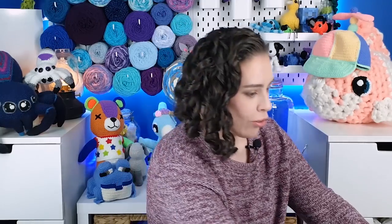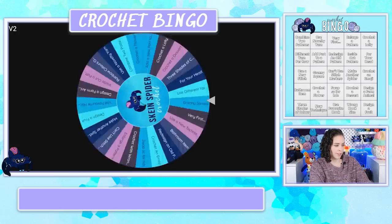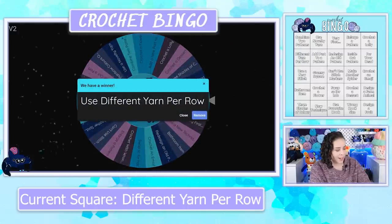Okay, this is the issue when you have too many tabs open. There is my wheel — we're going to spin for bingo square number one. I forgot to screen grab and if I don't do that you guys can't see anything. Let's try that again — back to the wheel and spin. Use a different yarn per row — okay, that's not bad.